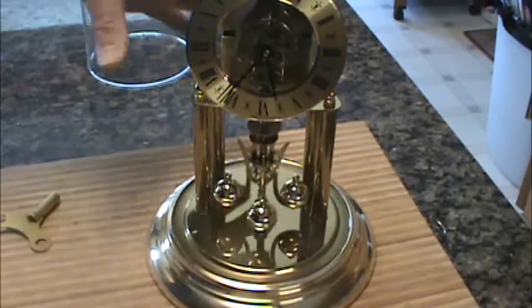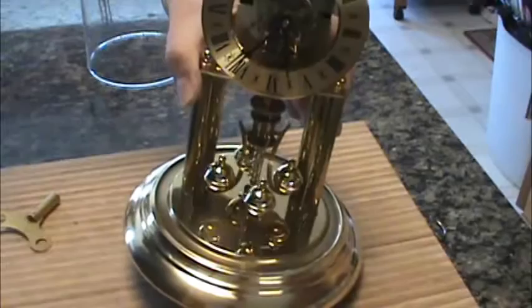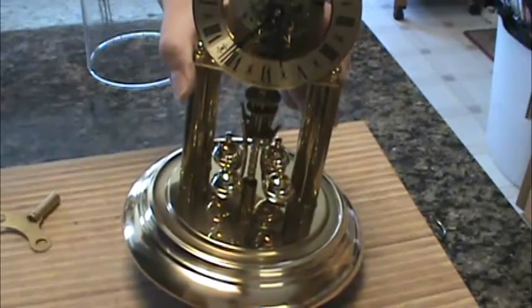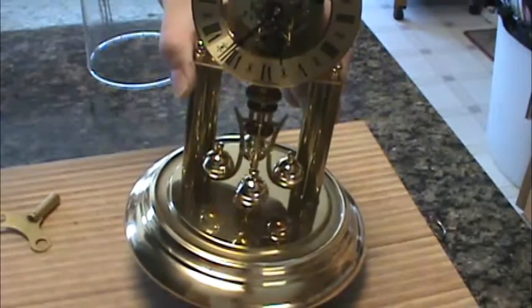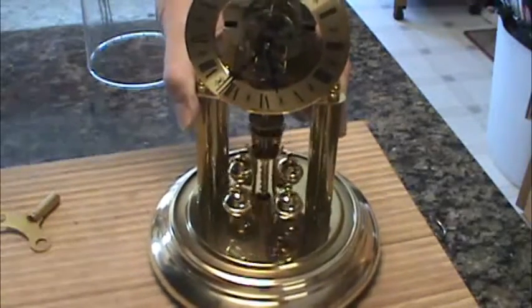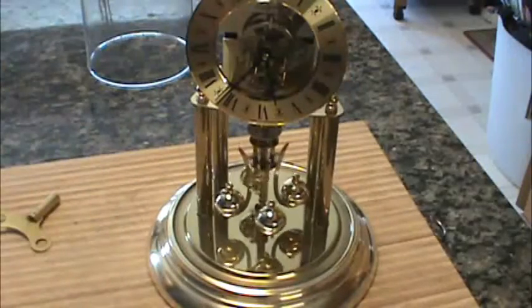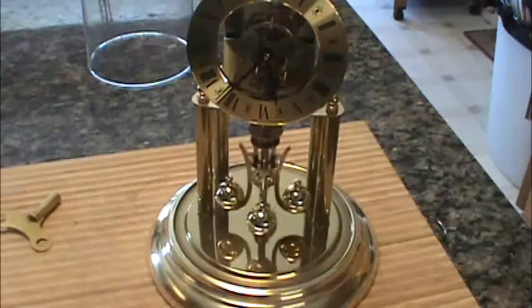Another thing about this clock, which is really cool, is it could be off center and it will still run. It's good to have it as level as possible, but it doesn't have to be perfectly level — it will still run.